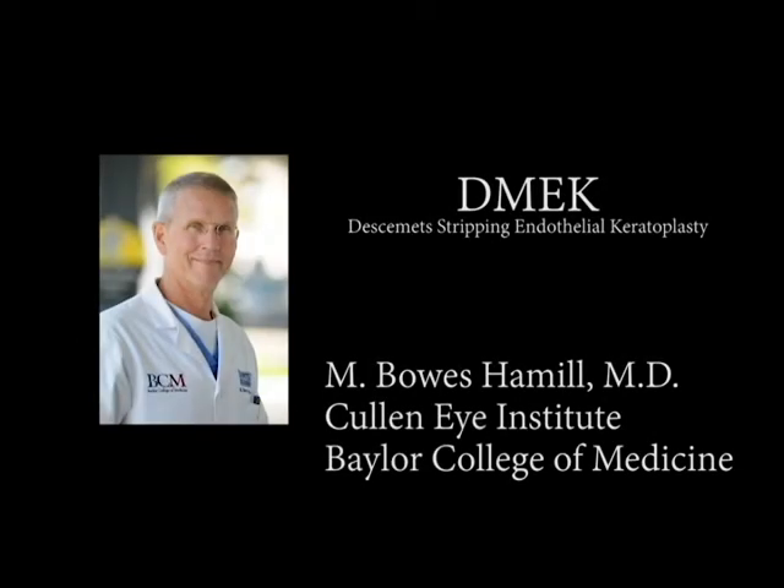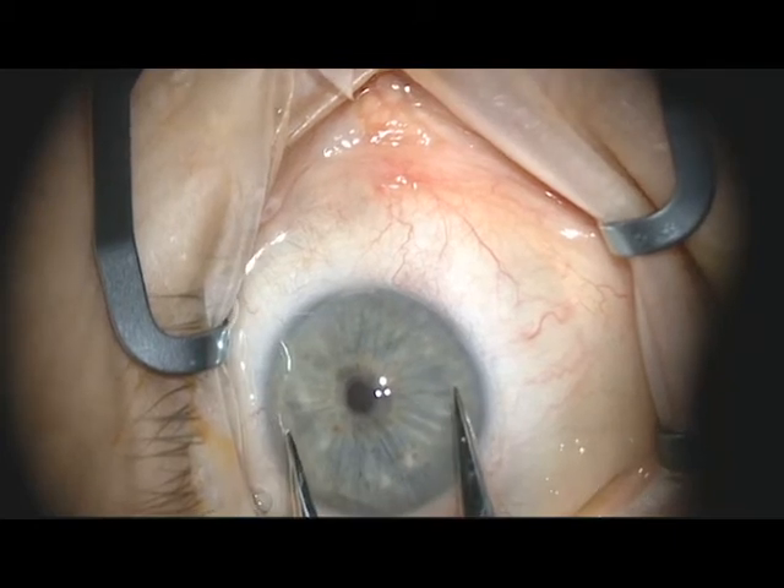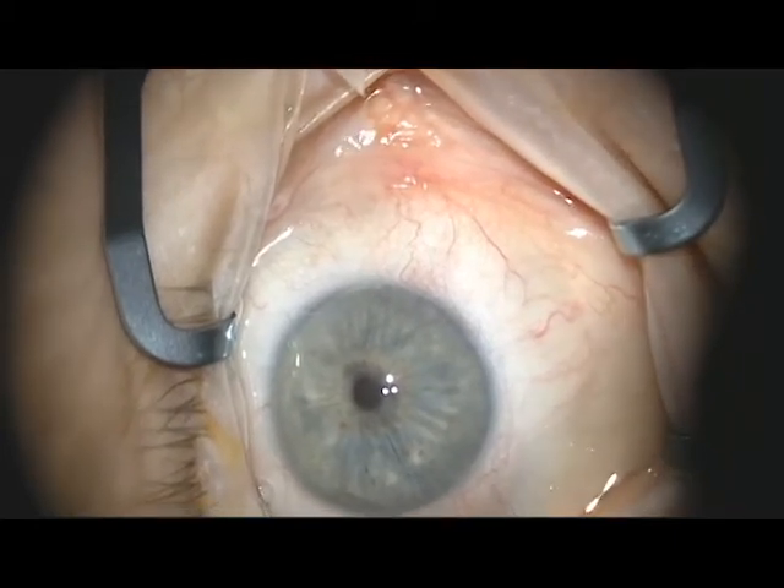This is Bose Hamel from the Cullin Eye Institute. This video deals with DMEK, or Descemet's Stripping Endothelial Keratoplasty. I begin the case by measuring the vertical diameter of the patient's cornea to decide on donor size. In most cases, this is about 8 millimeters.